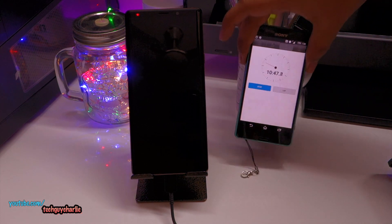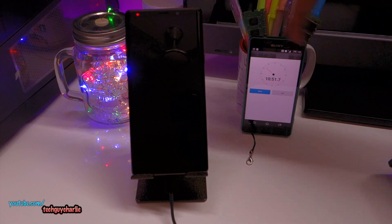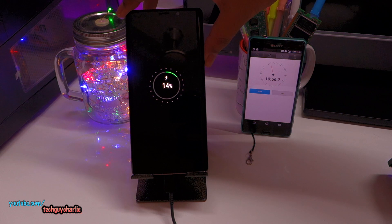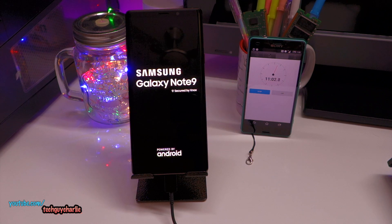It's been 10 minutes since the phone has been charging. I'm going to try turning it on — but first let's check the charge level. It's at 14%, so now I can safely turn it on. We're going to continue the charging while the phone is switched on.